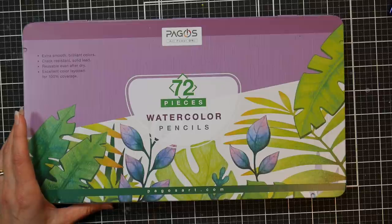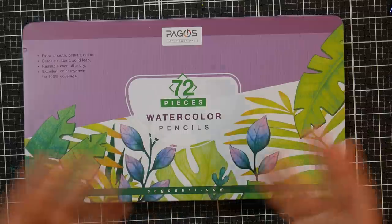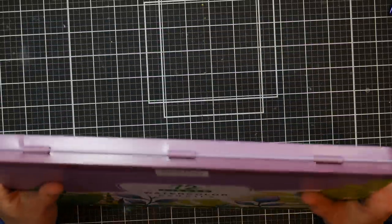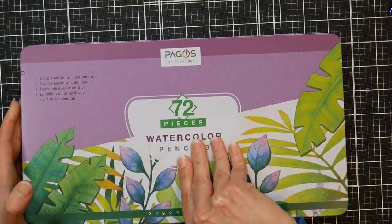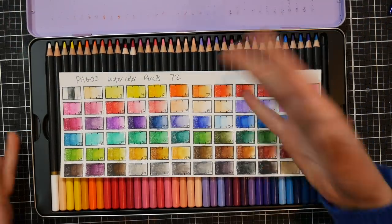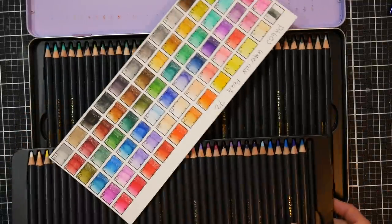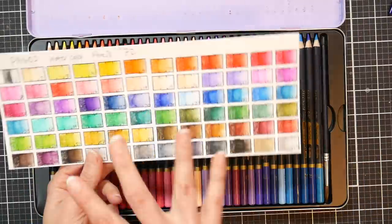They sent those over and I've been playing with them for the last couple of weeks, swatching and sketching and drawing. Today I'm going to give a review. This is how they come — in a tin. The tin had a little bit of denting on it but it was very minimal, and the pencils were all fine. I've sharpened a lot of them as I was using them. They're arranged in two layers.